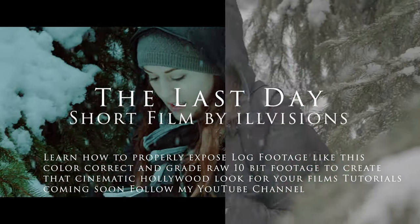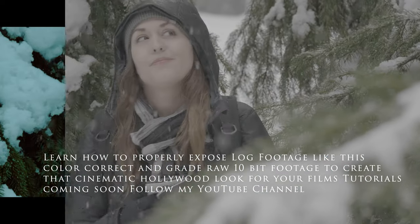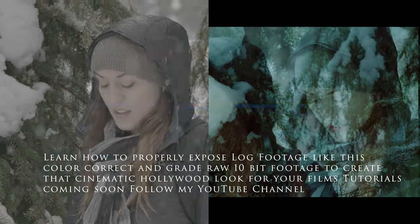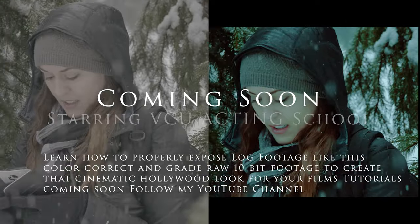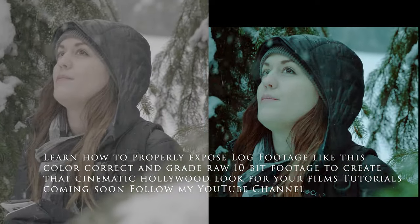Hey, what's going on? This is Mel with LVisions LLC. Welcome to my YouTube channel. Going forward, I'm going to start showing tutorials on how to get that cinematic film look out of the GH5 using the V-Log profile.